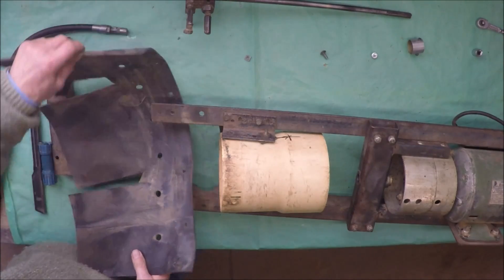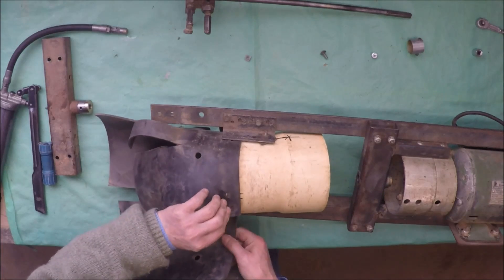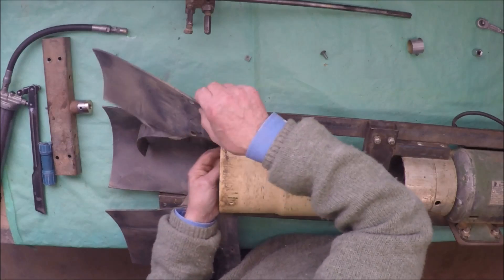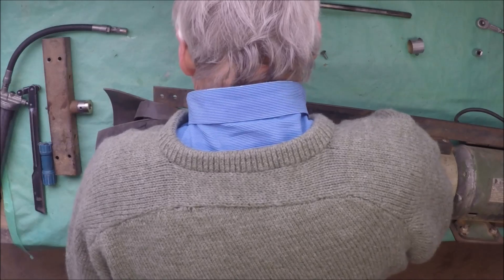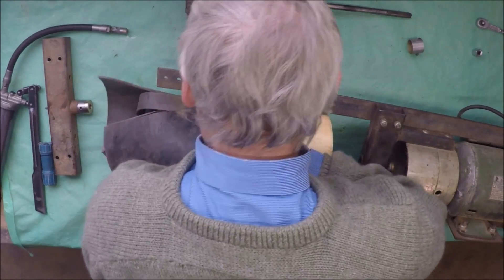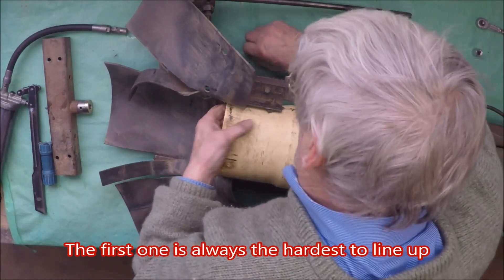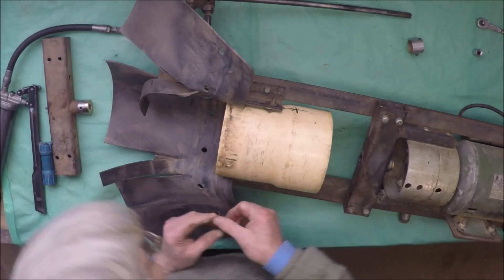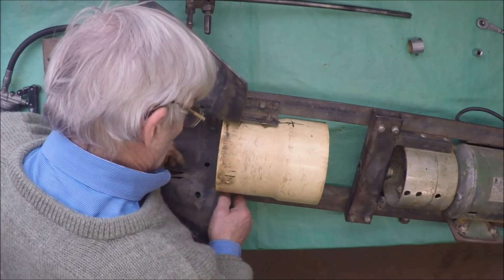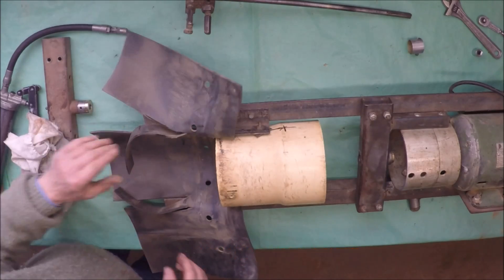The next thing to do now is to put this rubber in. Let's see if we can sneak it back in here. All we have to do is line it up with the holes. We'll put the two short ones in first. It's always a battle with this sort of stuff — getting everything to line up. There we go, that's one. Now the second one, hopefully. And there we go, that's the second one. With that done, we can now put the rotor back in. I'll put a little bit more grease up here in this bearing.